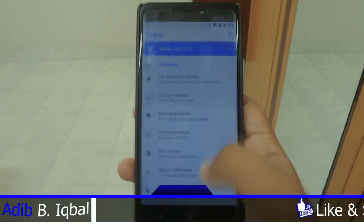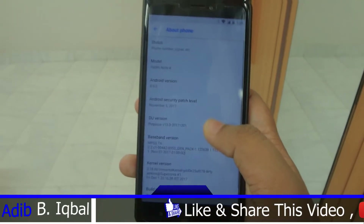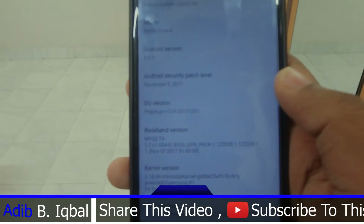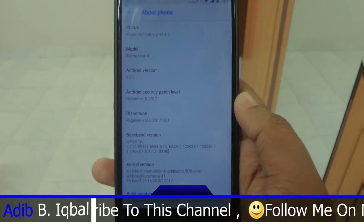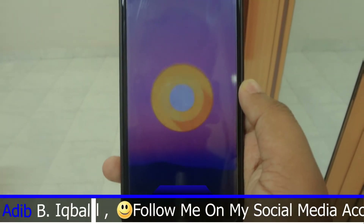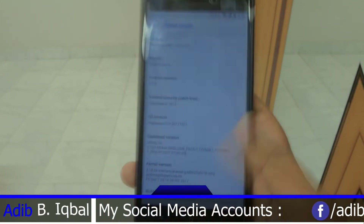Going into Settings to check the Android version — you are getting Android 8.0.0 here. This is DU version 5, and you are also getting the latest November security patch. Hopefully they'll update with the December security patch very soon. Audio is also working here.